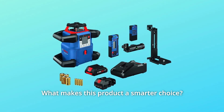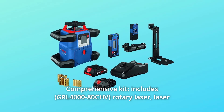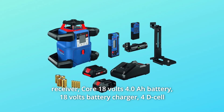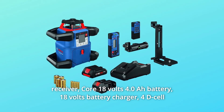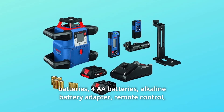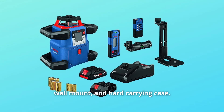What makes this product a smarter choice? Number 1: Comprehensive Kit. Includes rotary laser, laser receiver, core 18V 4.0Ah battery, 18V battery charger, 4 D-cell batteries, 4 AA batteries, alkaline battery adapter, remote control, wall mount, and hard carrying case.